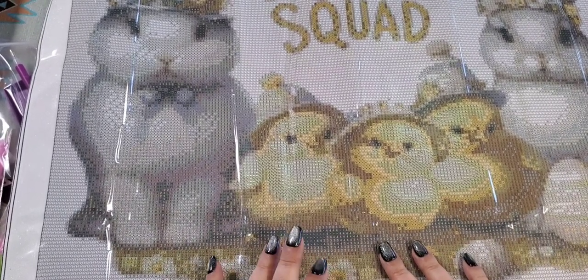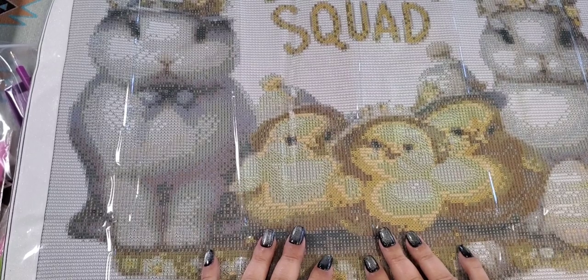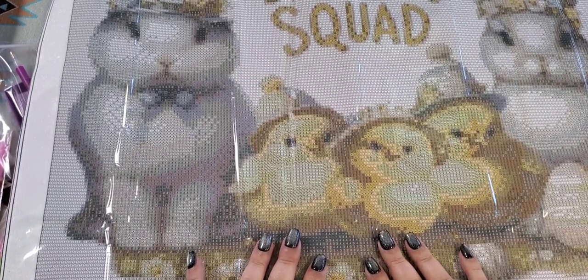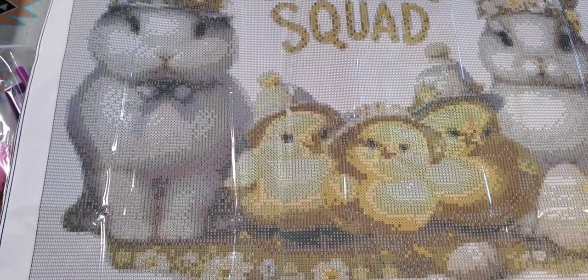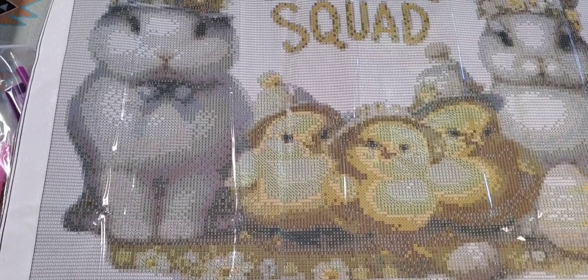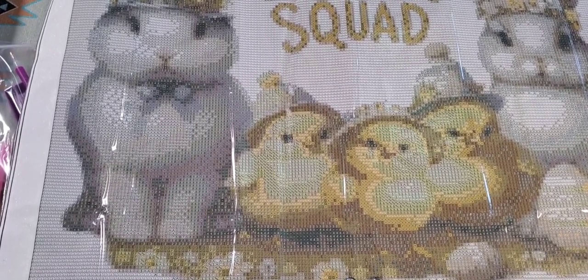It does have those little round circles around the letters and the symbols. Very, very clear drill feel as well, and it says 'Easter Squad.' I know some people don't like those little circles, but they don't bother me at all. Actually, I like them because I have a bit of OCD in me — I like them because they keep the diamonds all nice and straight. I've heard people call them dummy circles.